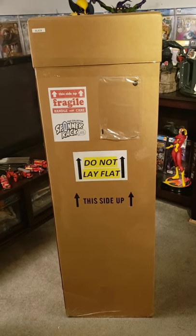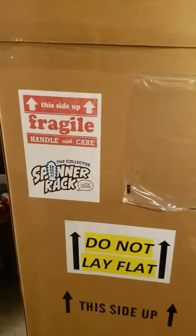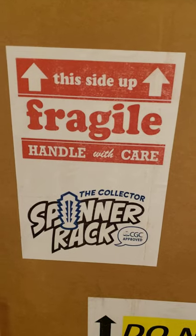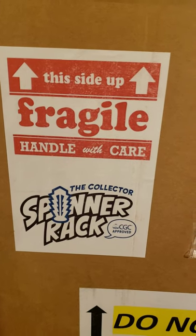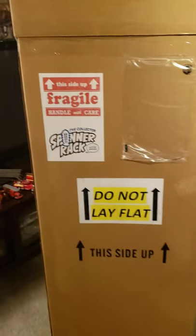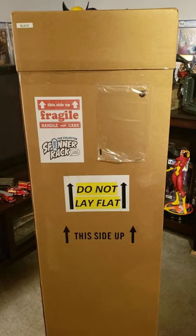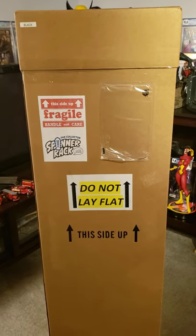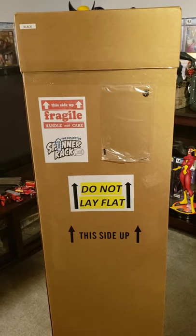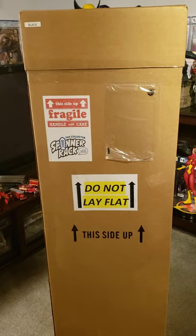This is a spinner rack specifically designed for CGC or slabbed comics. It's from the Collector Spinner Rack — I believe spinnerrack.com might be their website. I saw this as an offering from a CGC email.